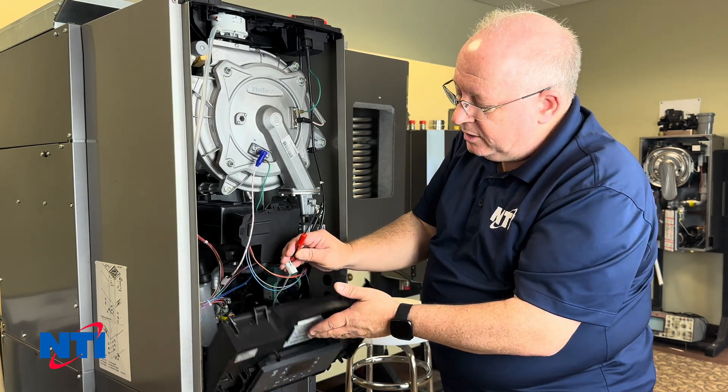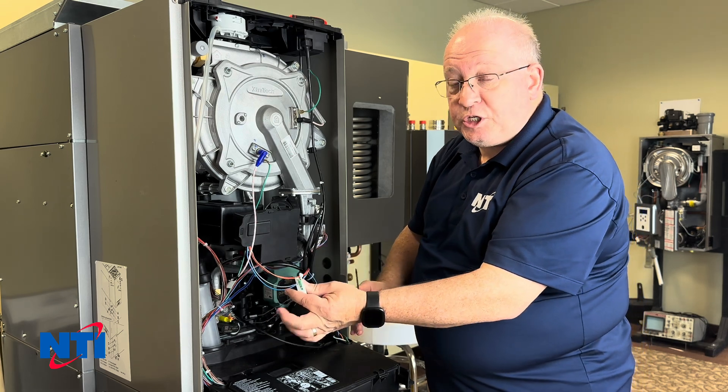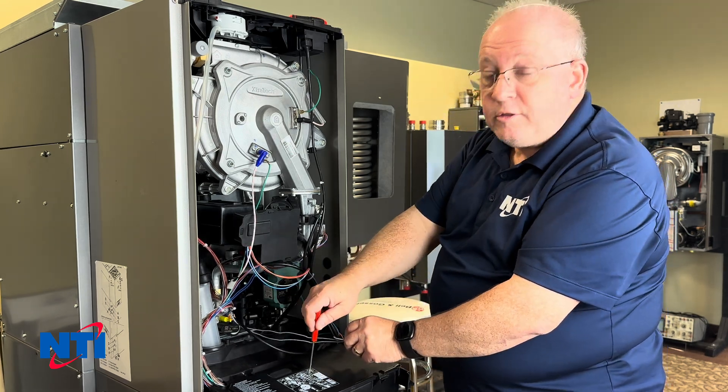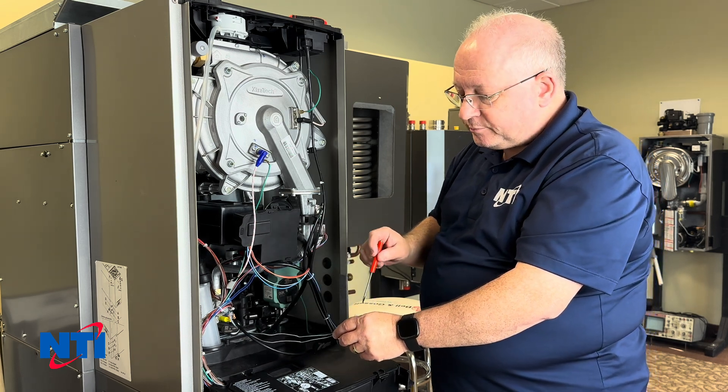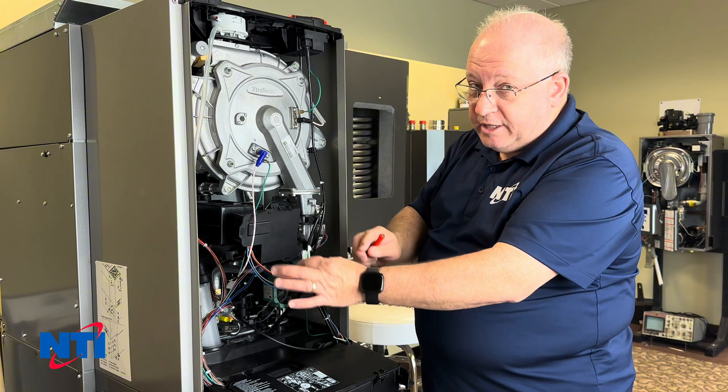If you don't get that square, it could be the switch, the harness, or the control board — something in that circuit. If it works and it sees the call, then it's not this component.